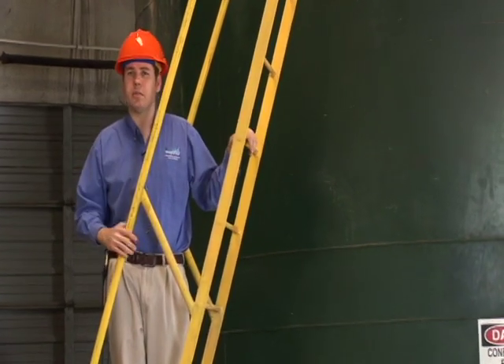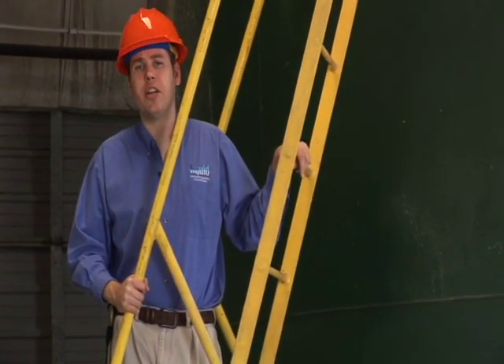These are the steps in proper grease trap maintenance. I'm John Deary with Liquid Environmental Solutions. Thank you.